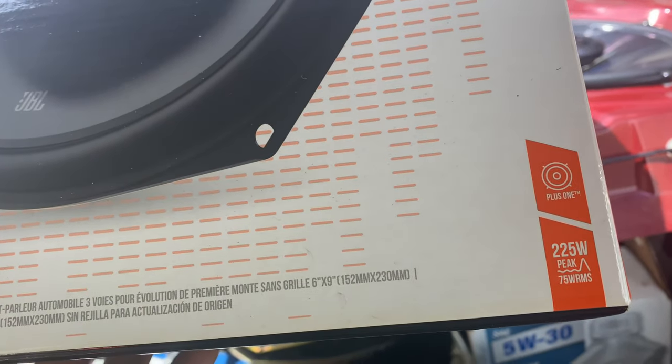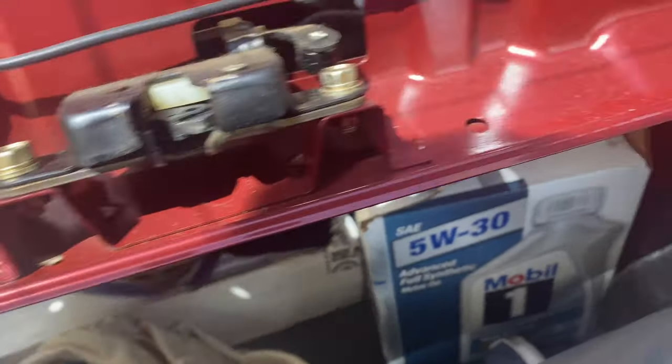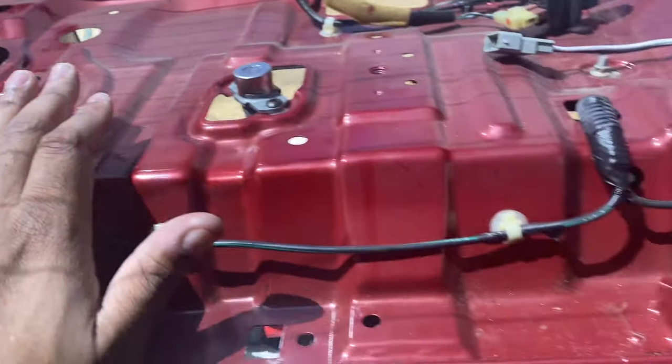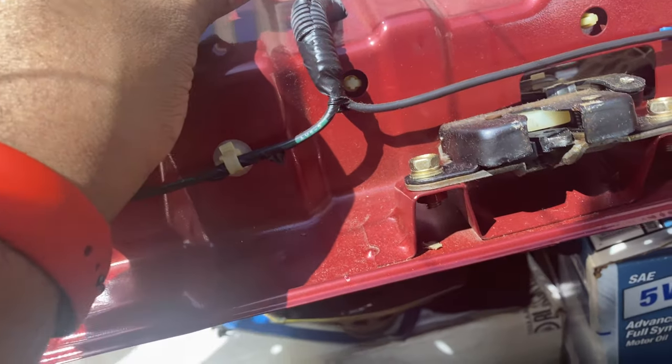225 peak watts, which is fine because I don't have my music playing loud all the time. Also, these are pretty cool — I do have these for the rear as well. The connectors for the front and the rear are the same.